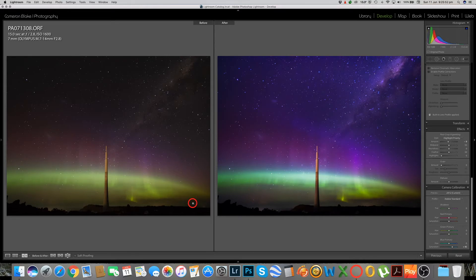Good evening everyone, or good afternoon depending on when you're tuning in. What we're going to do today is another edit - this time an astrophotography type of edit. This one also includes a pretty impressive aurora and also the Milky Way. It's coming into winter, the skies are a lot clearer, and you get a lot more nighttime. People down here in Hobart tend to head out quite a lot on winter nights to capture the aurora or the Milky Way.